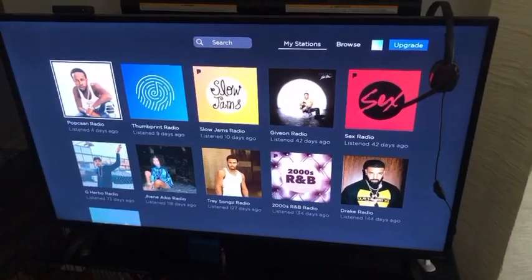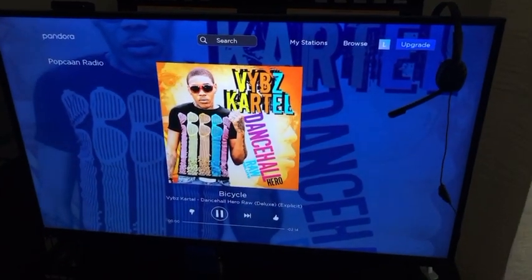Hey honeys, welcome back to my channel. It's your girl Sonny Lee Late, and I'm back today with another video. Today we're starting off with some Pandora dancehall.